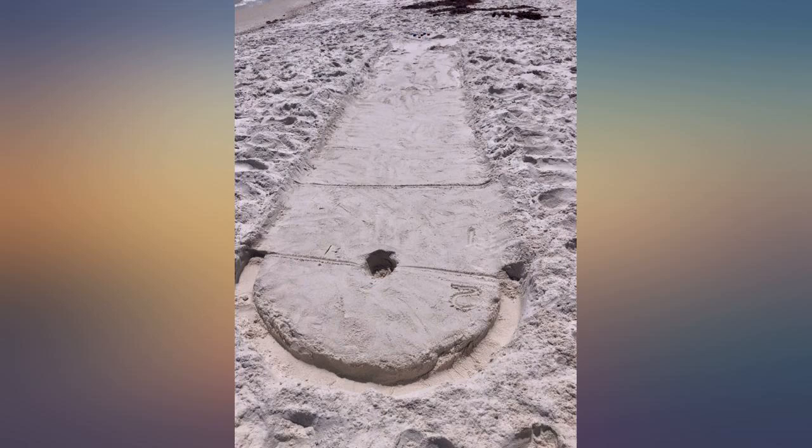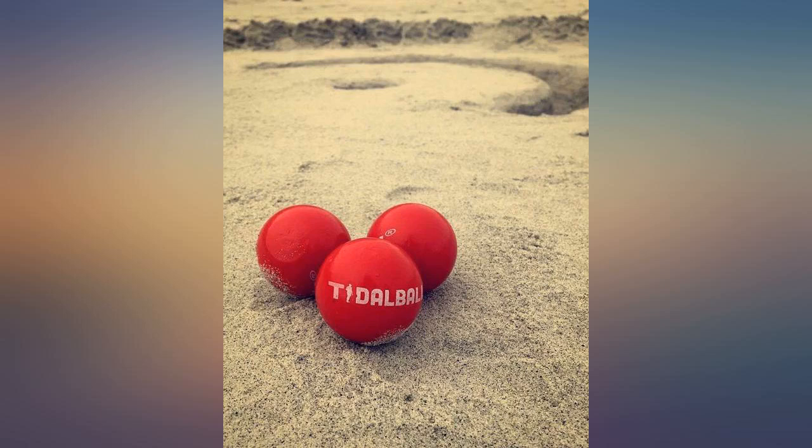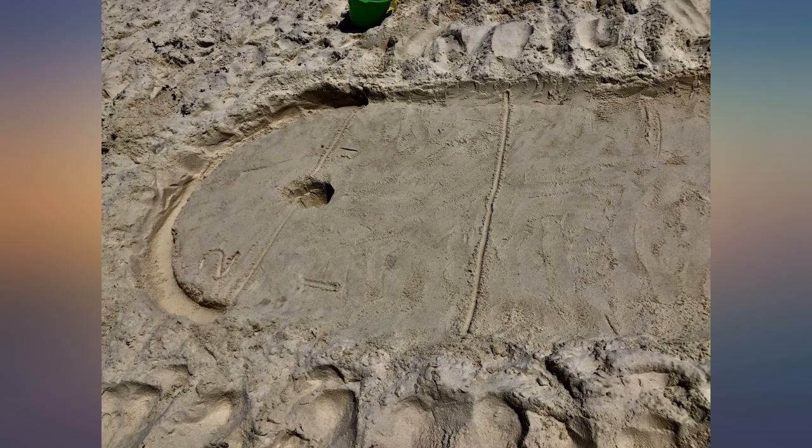I thought this would be fun for our weekends at the beach — it is small, easy to pack, and very simple to set up once there. My 5-year-old dug the holes for us and loved being the ball retriever if they rolled down to the water. We had a lot of fun playing. The price could be a little cheaper for what it is, but that's my only complaint.